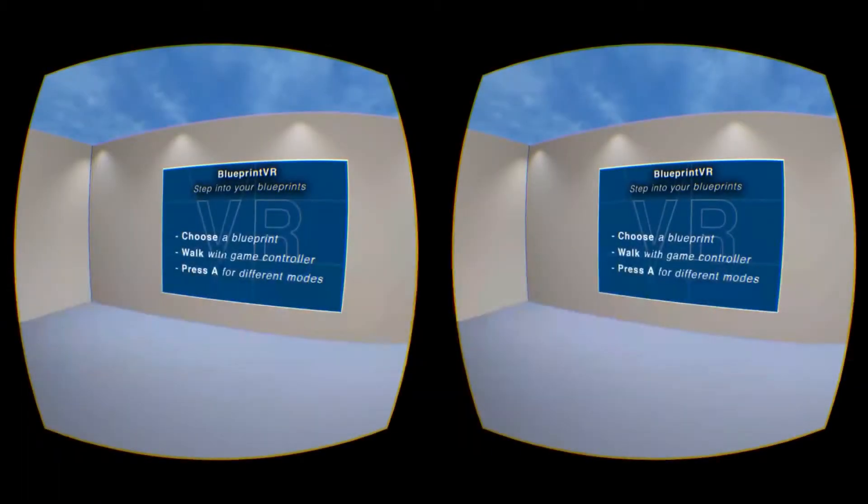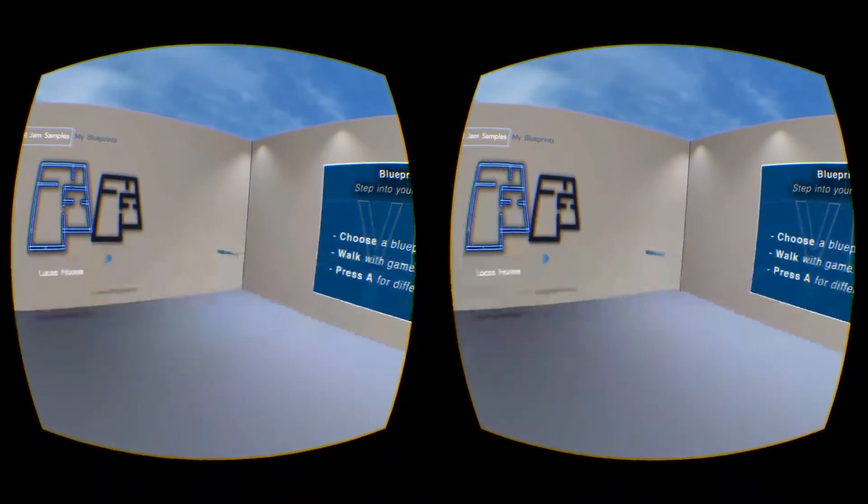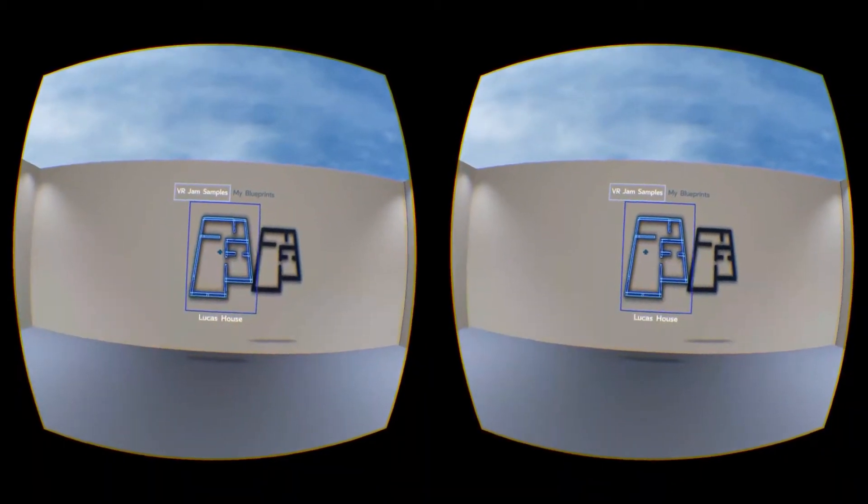After launching Blueprint VR you're taken into the lobby, where you can use the game controller or the Gear VR touchpad to swipe between scenes.